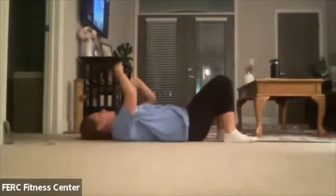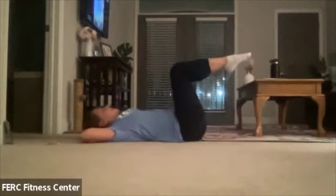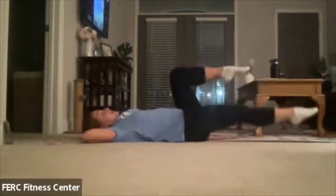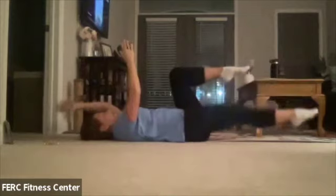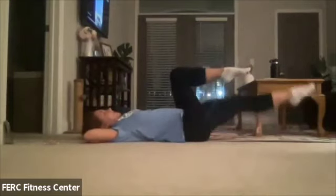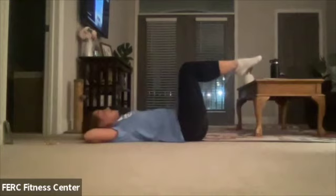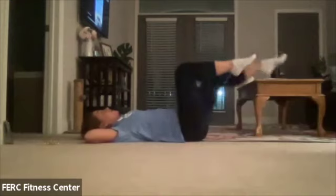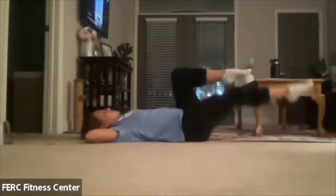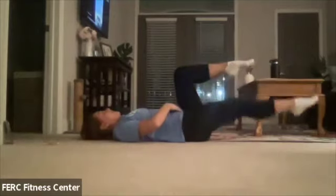Hands are going to go back behind the head, and we're going to bring those legs up to tabletop and extend one leg out at a time. You can do the opposite arm, opposite leg above the head if you'd like. Just make sure you don't over-tuck those knees — you want to keep them nice at tabletop so you're not cutting off that lower core from working. When you bring it all the way in, that lower core just stops working and you're just working legs. Keep that lower ab area engaged as much as possible.